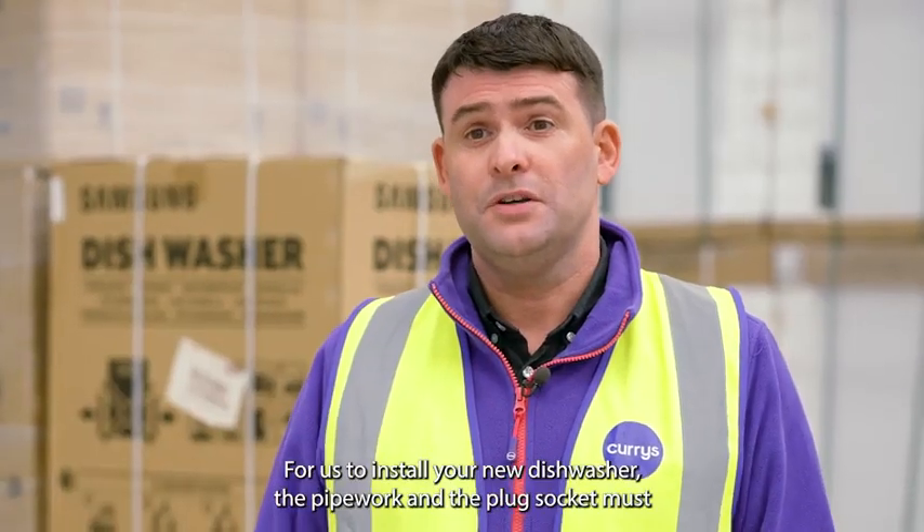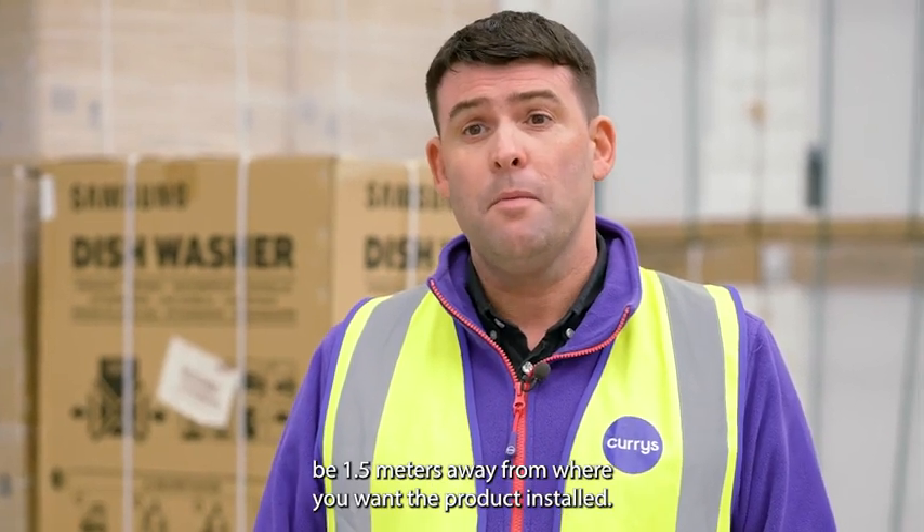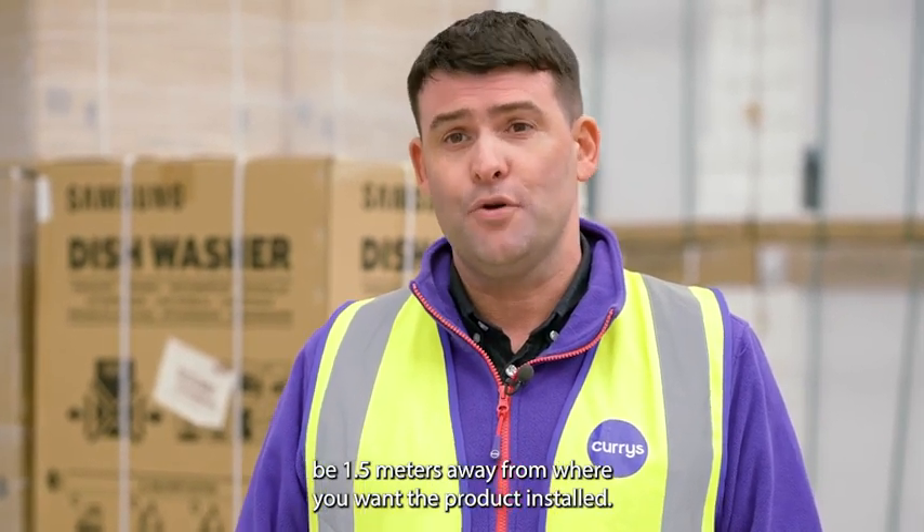For us to install your new dishwasher, the pipework and the plug socket must be 1.5 metres away from where you want the product installed.